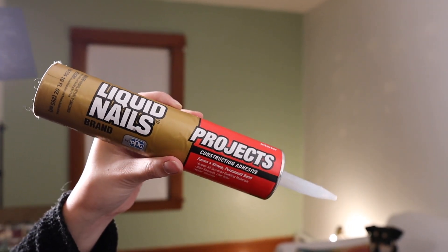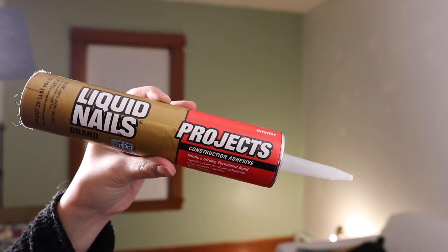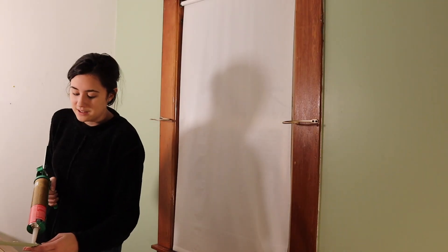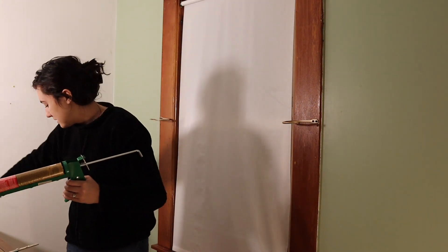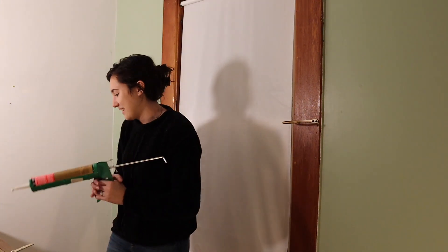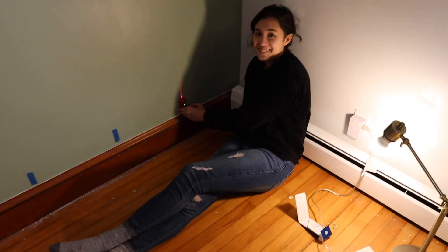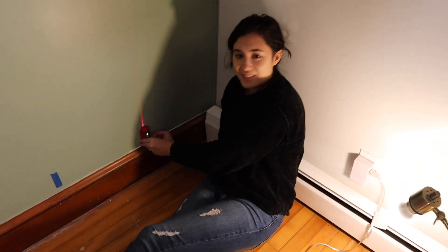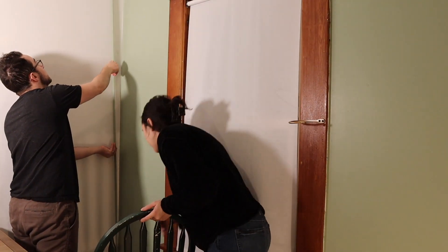Once the paint was dry, we used Liquid Nails on the back of the trim to glue it to the wall. We did use a laser level, but we also kind of eyeballed it because the floors slant a lot in the house in general, but especially in this room. So we did a little bit of both — measuring and eyeballing — to make sure the trim looked as straight as it could.